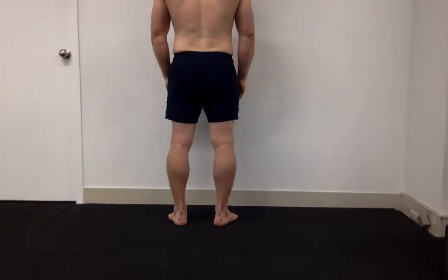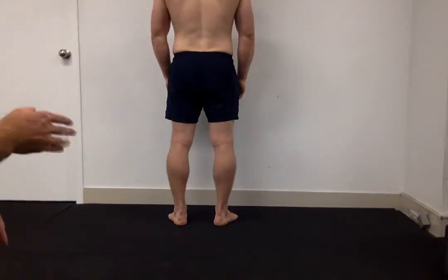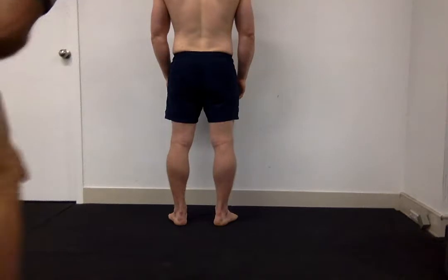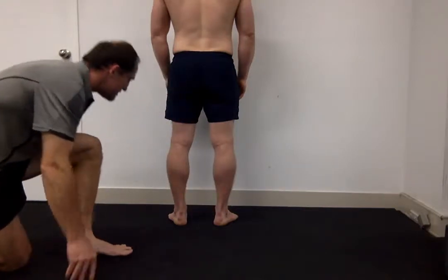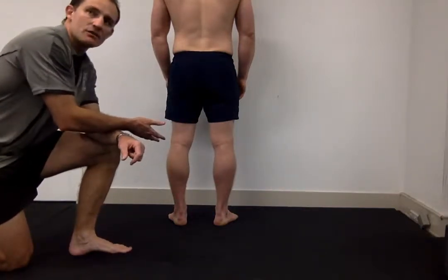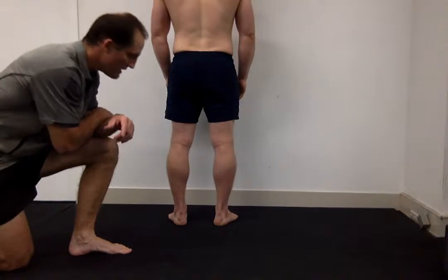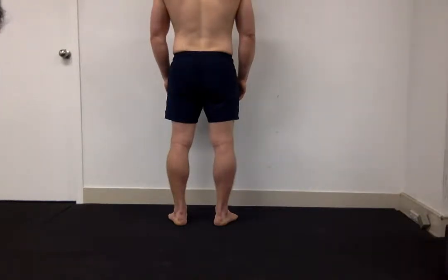The first thing we want to do is get behind the client and look at their Achilles — what we're looking for is how vertically aligned both Achilles tendons are. Looking at Ben's, we can see both Achilles bowed inward slightly, which means he has slightly collapsed arches or is a little over-pronated. On our postural appraisal form we'll note 'pronated — slight' for Ben. It's important to stand back one to two meters and get down at the level of the Achilles to gauge that degree of pronation.